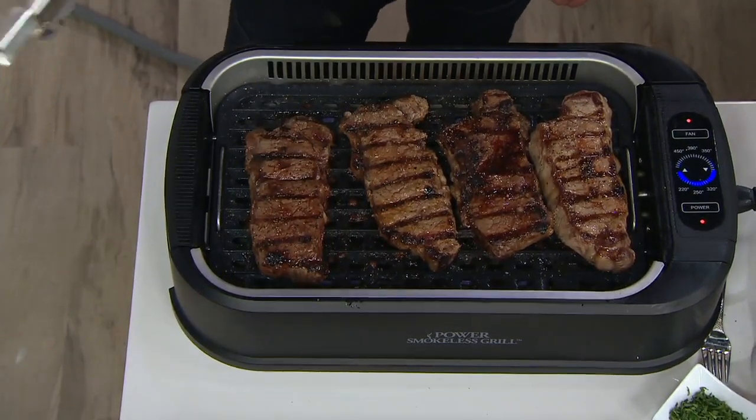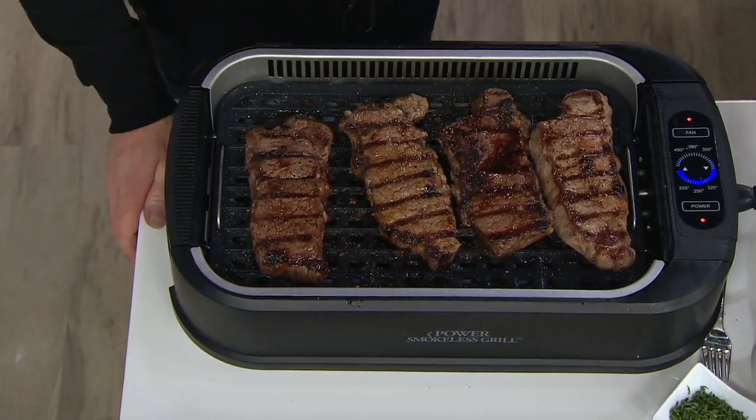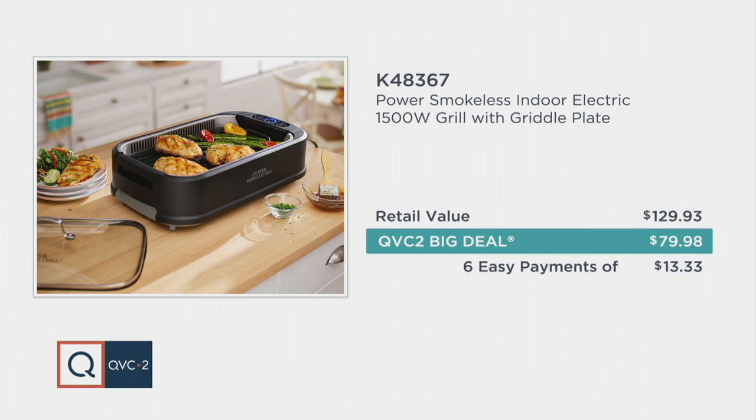Best part is, is our QVC2 big deal — you get a great value. Normally this would be $129 and change, and we have taken $49 and change off of it. Less than 80 bucks, six easy payments, K-48367, and it's a nice size to stay out on the counter.